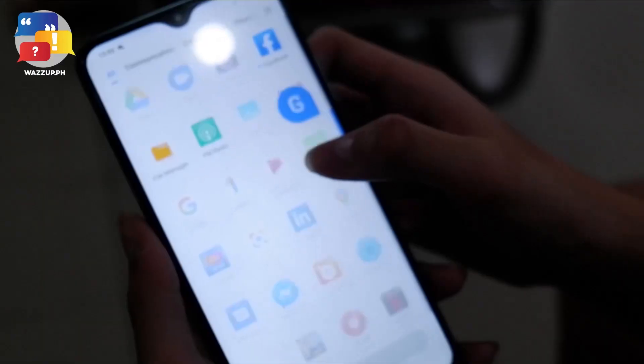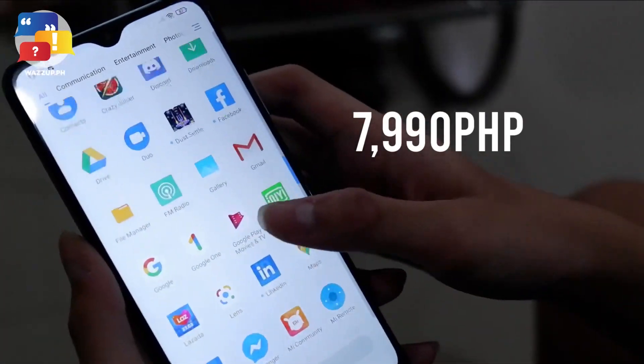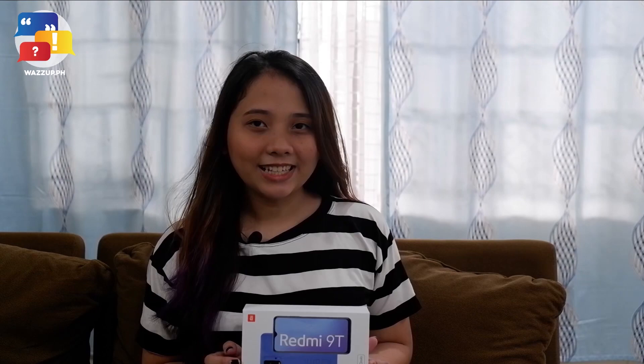So if you're looking for a cell phone that can make you a good photographer, let you do your stuff at ease, and offers great performance, you might want to check out the Redmi 9T. All of these features in one device is such a dream, and all of this is for a great price of $7,990. It might be a lot for some of us, but if you're looking for long-lasting and good performance, it will all be worth it. Again, I'm Max, a writer and a filmmaker — thank you for watching.